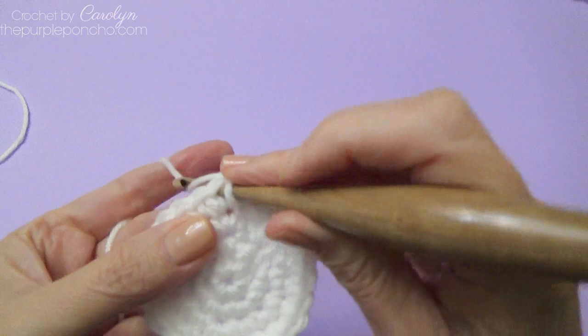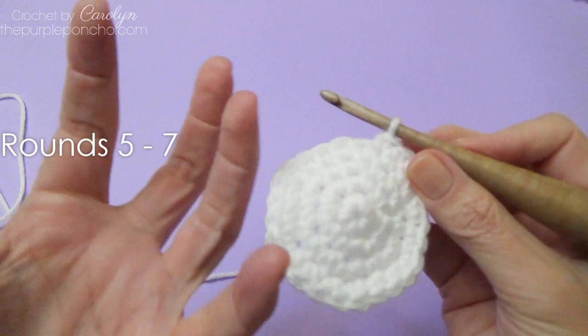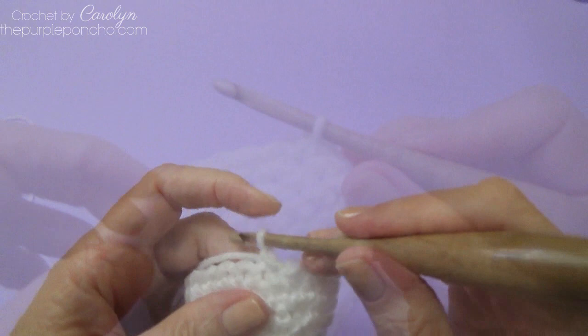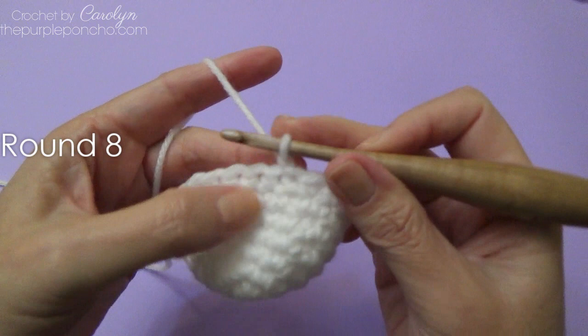Rounds 5, 6, and 7: place 1 single crochet in every stitch going around. As we do this it's going to start curling up like a bowl. Round 8 we're going to start the decrease.